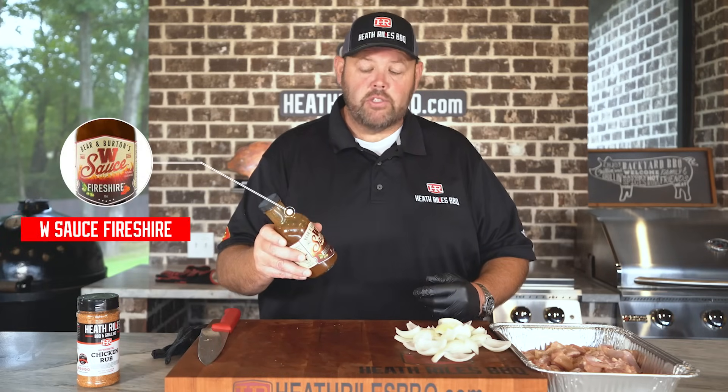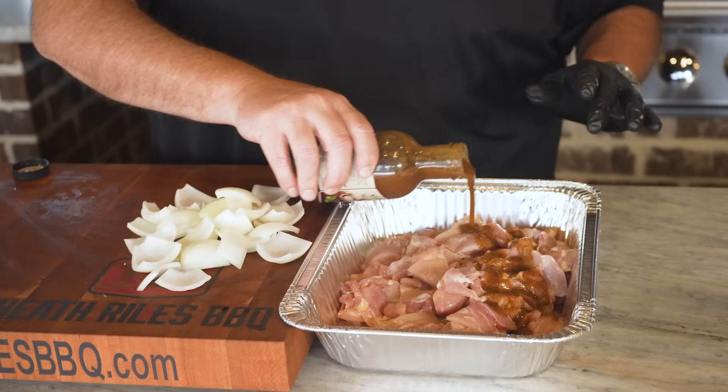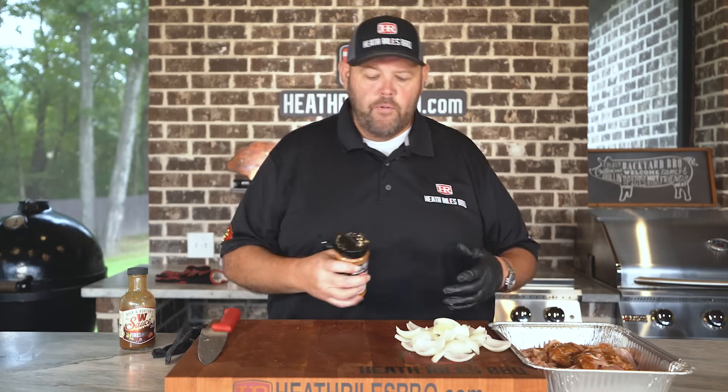I'm going to take some W Sauce Fire Shire — this is their spicy version of their Worcestershire sauce — and get some in this chicken. Just want to get a little bit in there, and then I'm going to come back with a little bit of my chicken rub. If you don't have any one of these, use whatever you like. I'm just trying to get a quick marinade on this chicken to impact a little more flavor.